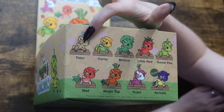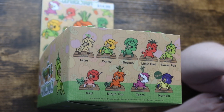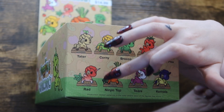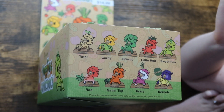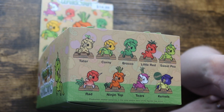But we get Tater, which is potatoes; Corny, which is corn; Brocco, which is broccoli; Little Red, which is a tomato; Sweet Pea, which is peas; Rad for radish; Ninjin Top, which is carrot; Tears, which is an onion — I think that one's really funny — and then Kernels, the chaser, which is a purple corn.